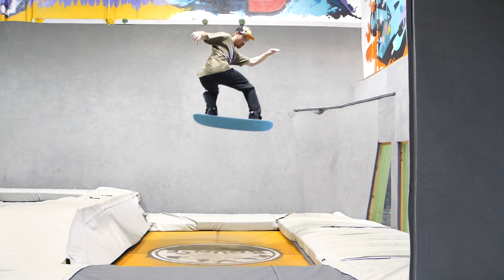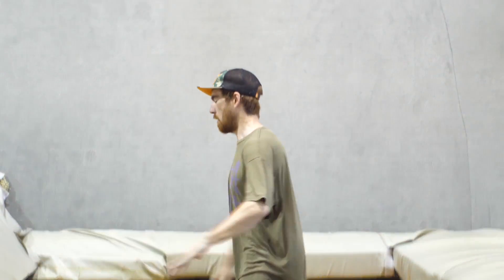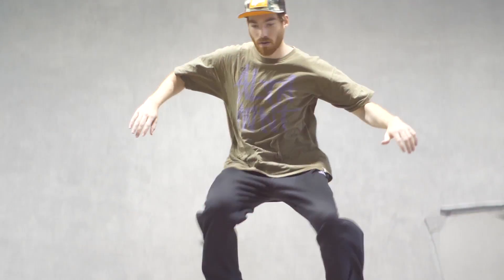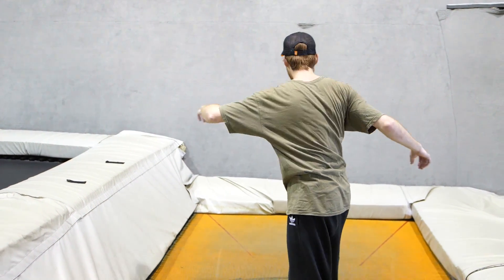A backside 360 is one full rotation, bringing your lead arm around in front of you and towards your tail for the direction. For example, a regular footed rider who stands left foot in front would spin backside by rotating clockwise.